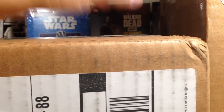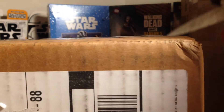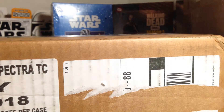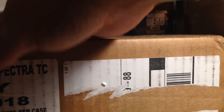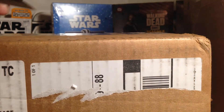You can see there's one big box and one small box. We'll open the small box first. These will be stuff I'm opening up on future videos — I'm probably going to take my sweet time with these.